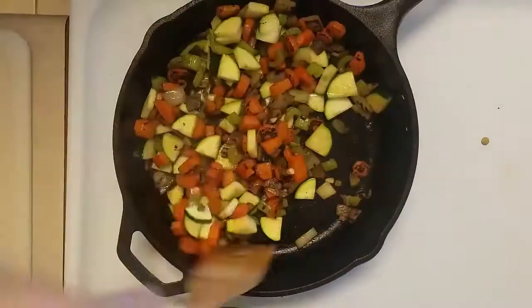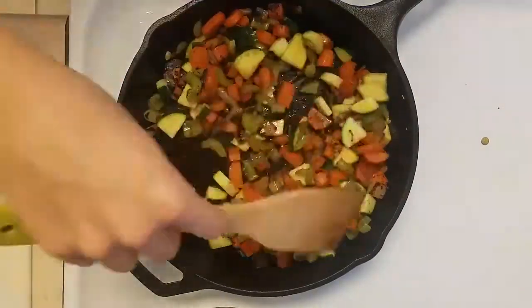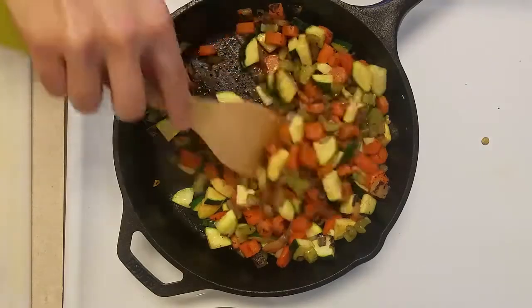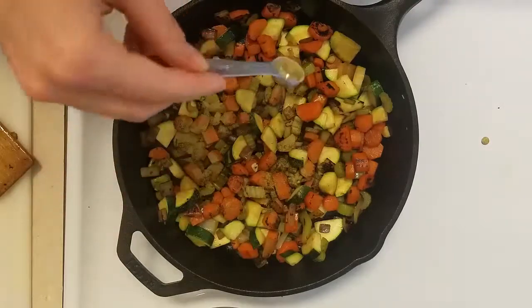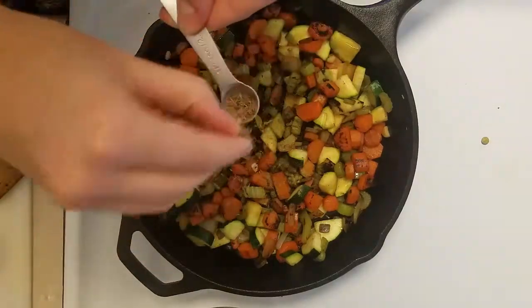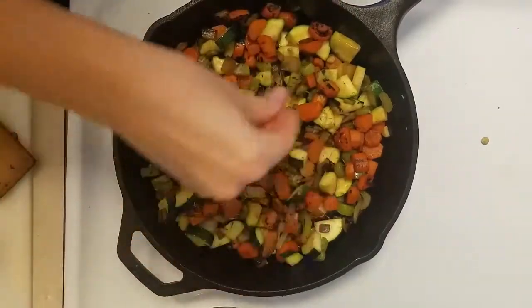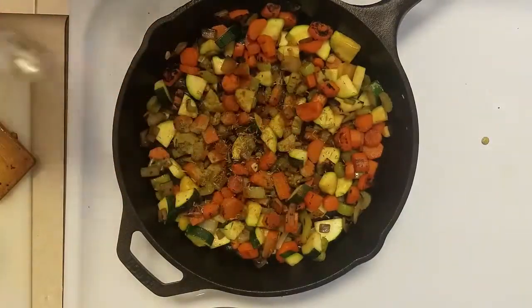After a couple minutes, when the zucchini are just starting to get tender, we're going to add our soy sauce for that umami and salty kick. Go ahead and turn off the heat — the cast iron skillet will stay warm as everything incorporates. Next we're going to add our seasonings: first just a half teaspoon of rosemary, then a half teaspoon of thyme leaves — go ahead and pinch these between your fingers to release the oils and all the flavor — and lastly just a bit of paprika.